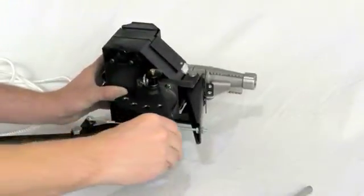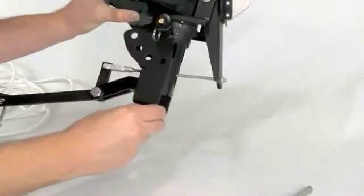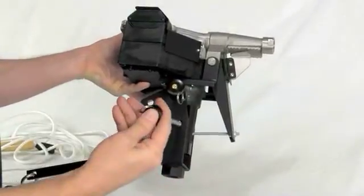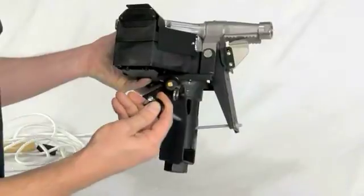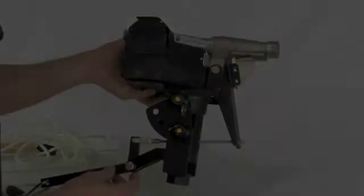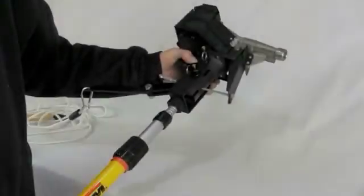The swivel arm can be adjusted to multiple different angles. Insert the two-inch pushpin when you have reached your desired angle. Insert pole to swivel arm base.